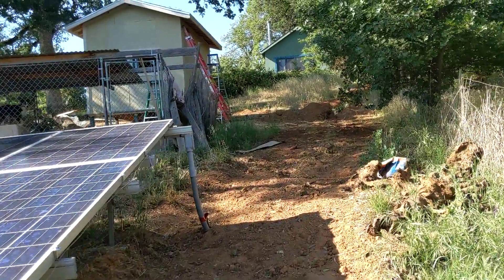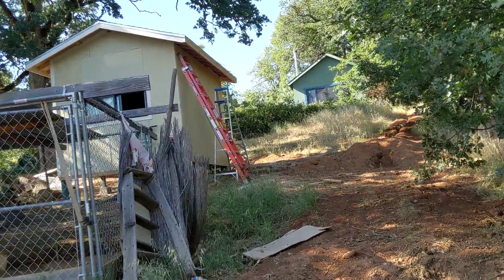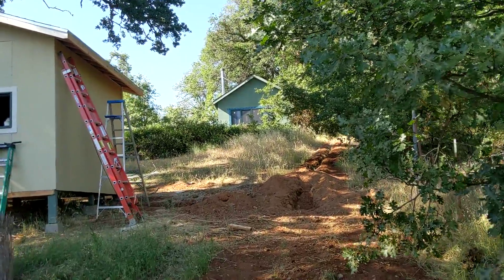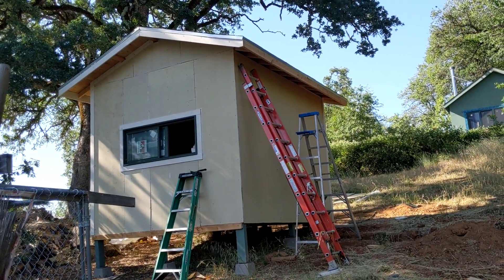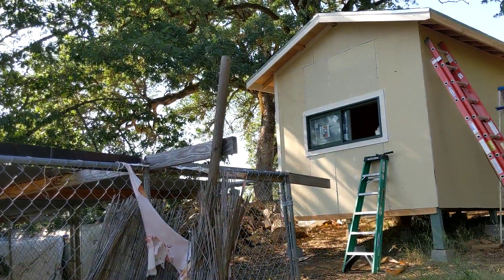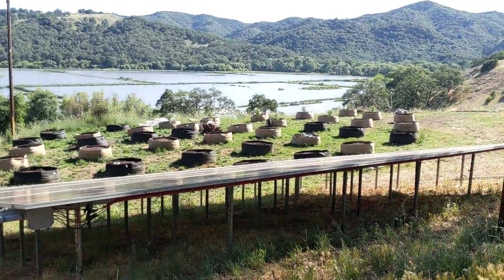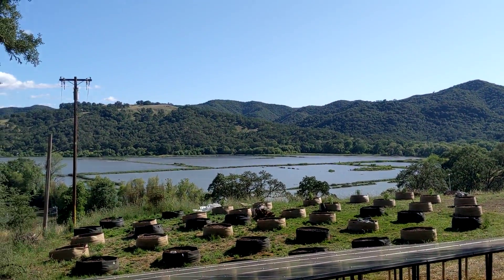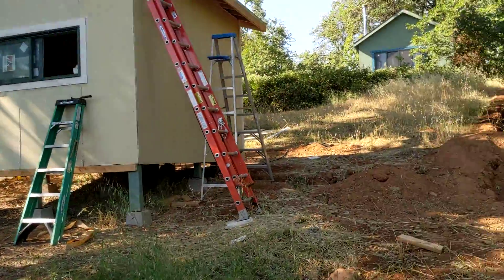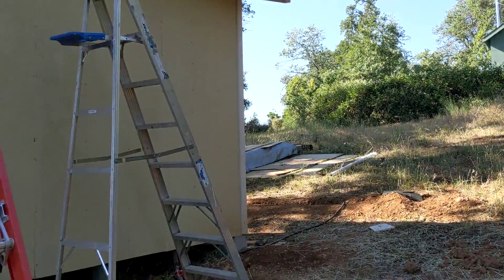Very kindly, the homeowner decided to build this mechanical shed. He's actually going to use it for more than a mechanical shed — it's a multi-purpose building. The array worked out very nicely. Look at that view — that's awesome. Let me show you the setup inside the mechanical room. It's a very nice cabin.